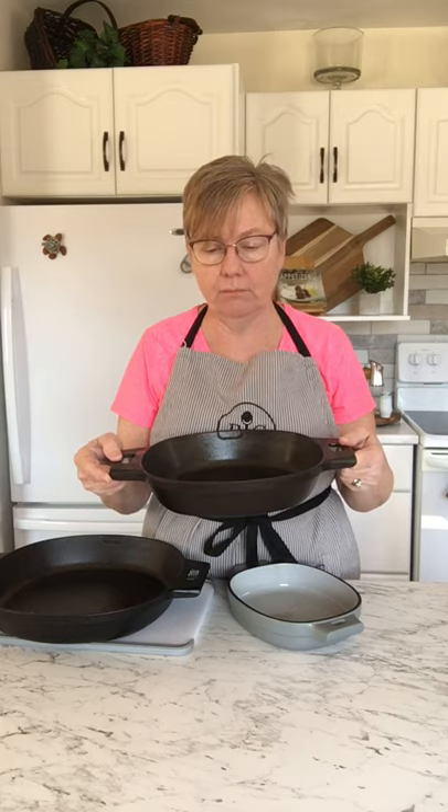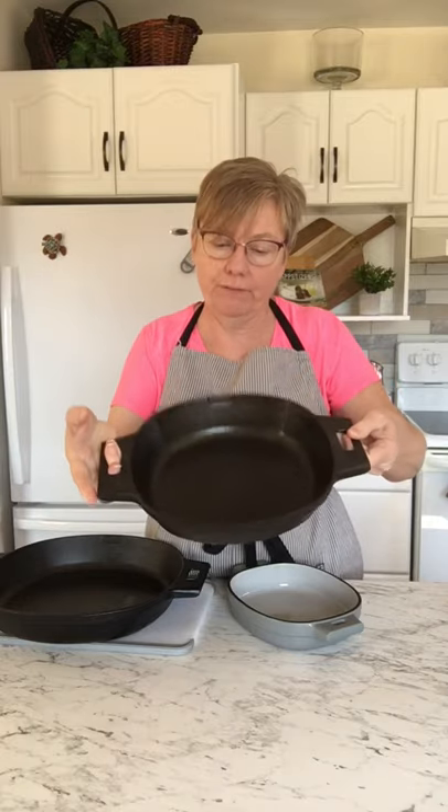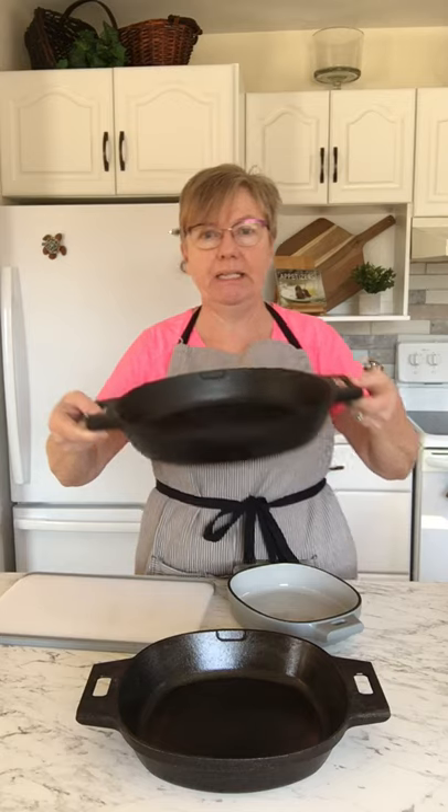Then there's the ten inch — this is perfect for a cobbler. I make cobbler often. I have some good recipes for cast iron cobblers, and they're so versatile — stovetop and in the oven. This one obviously not in the air fryer.